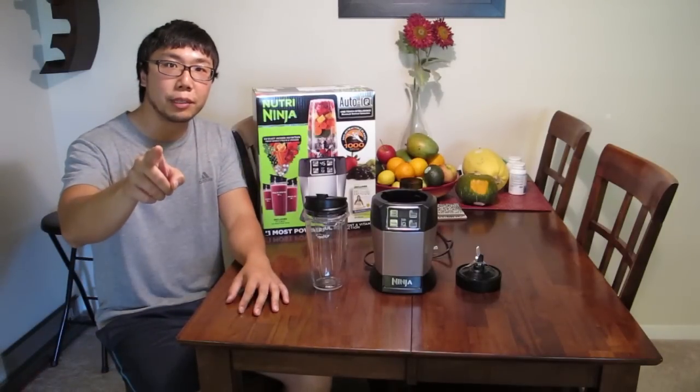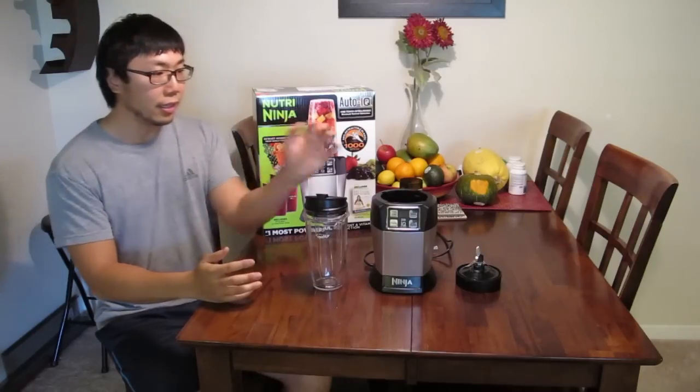Okay, that was everything inside the box. If you need more information, see below in the description. Now let's see how this works — let's make some smoothies.